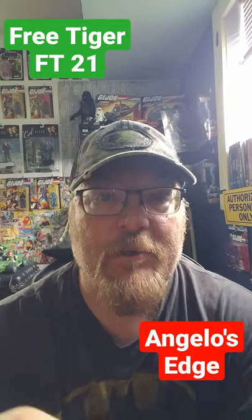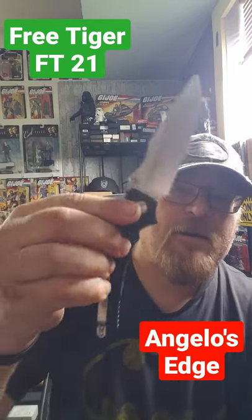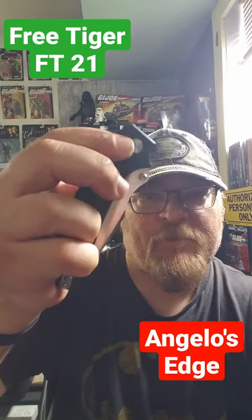Hey, it's Angelo with Angelo's Edge here again. I got a knife unboxing going to be coming up. It's a Free Tiger F21 axis type lock.